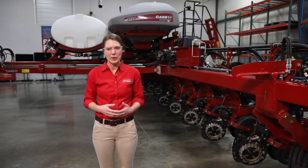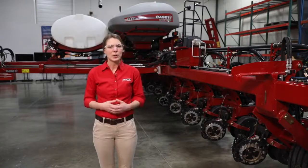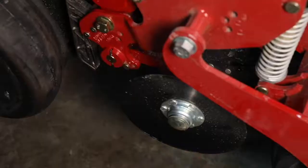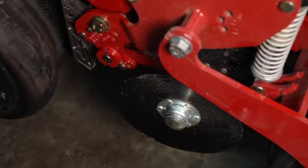After we've done that we are going to paint or cover any bare metal on the planter with a rust inhibitor. Third, we are going to grease all the lube points on the planter as well as inflate our tires and make sure that our closing arm pivot points on the row unit are properly lubricated.